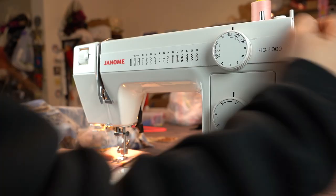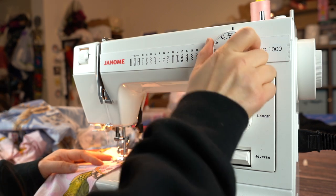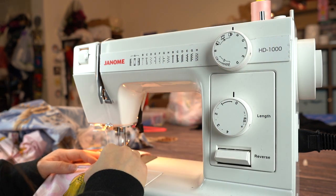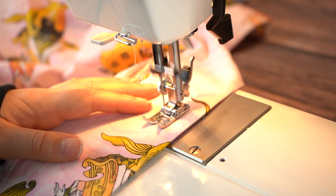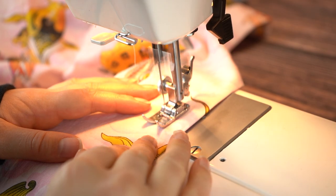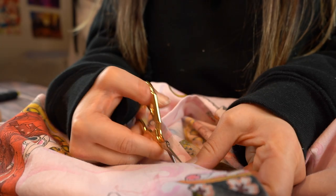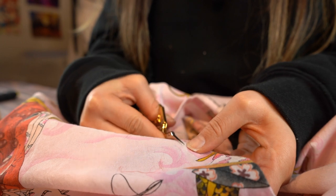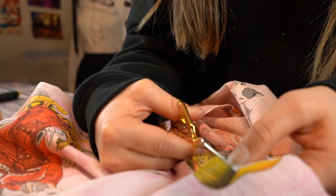To make the buttonholes, I've got to break out my home machine because my industrial doesn't make a zigzag stitch. Buttonholes are kind of individual to each machine, so test it out on some scrap fabric until you find a good stitch length and tension for your machine. Carefully cut open the buttonholes between your stitch lines — some people suggest a seam ripper but I find them hard to control, so I prefer my snips. All that's left is buttons!